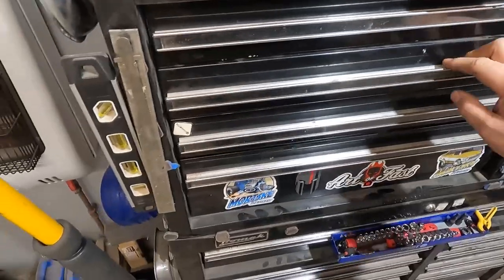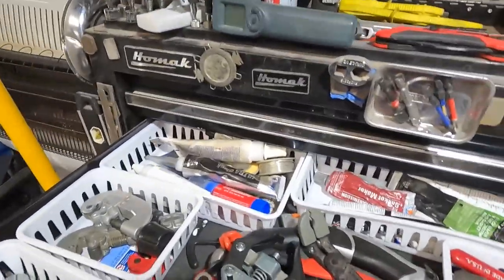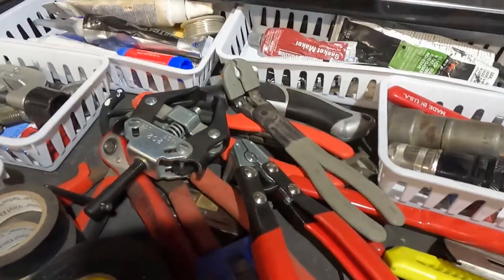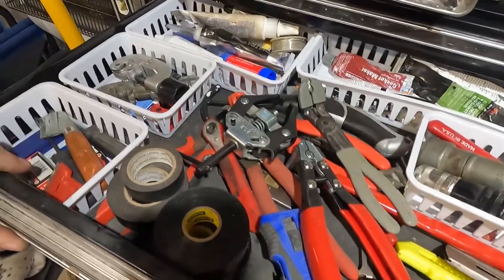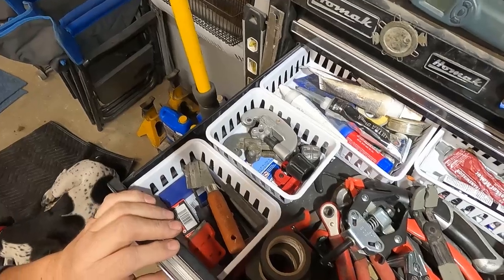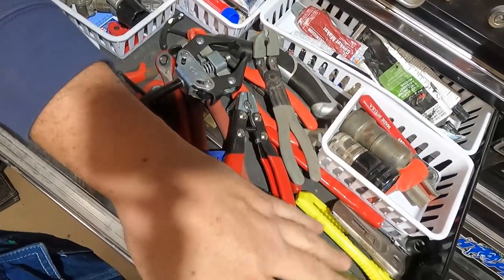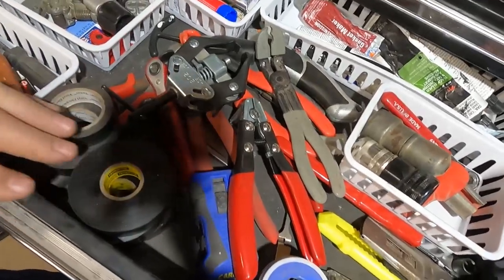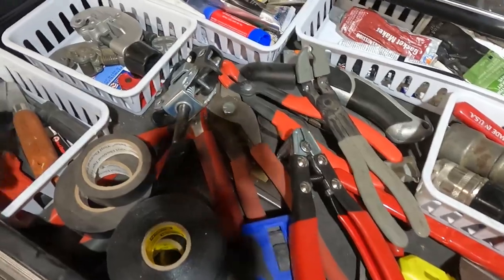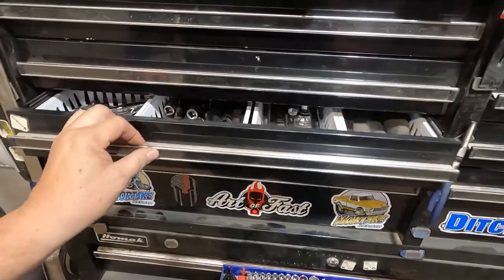Second drawer down is mostly gasket-making chemicals, battery stuff, spark plug pullers, thread tape, electrical tape, razor blades, razor cutters, cable cutters — everything I try to get in that drawer. If I ask for another toolbox, I'll probably get killed.